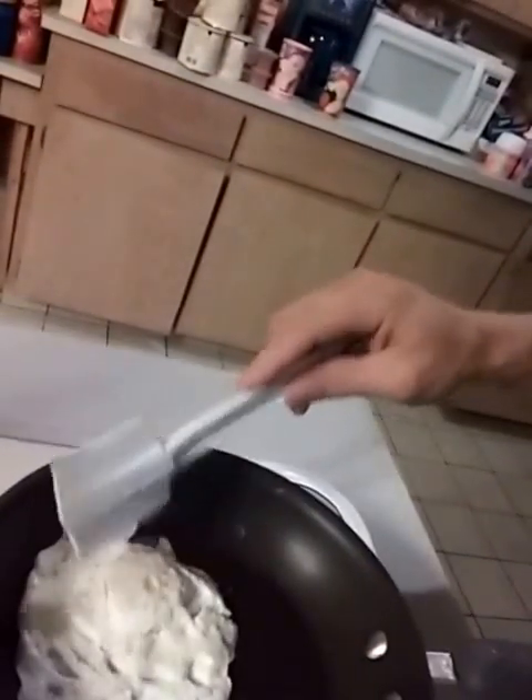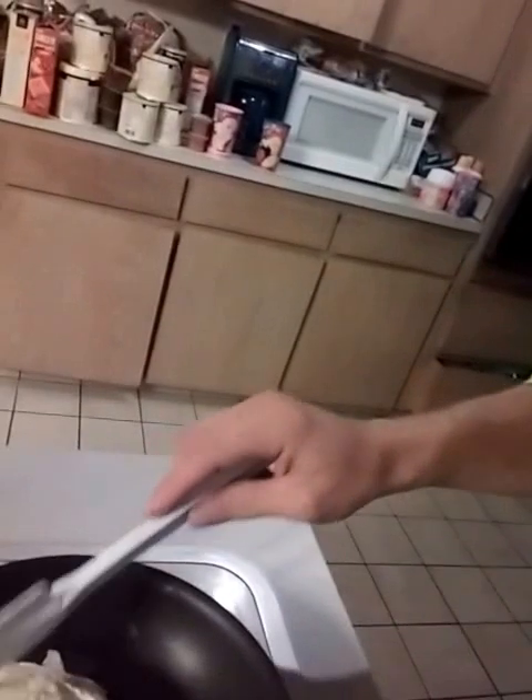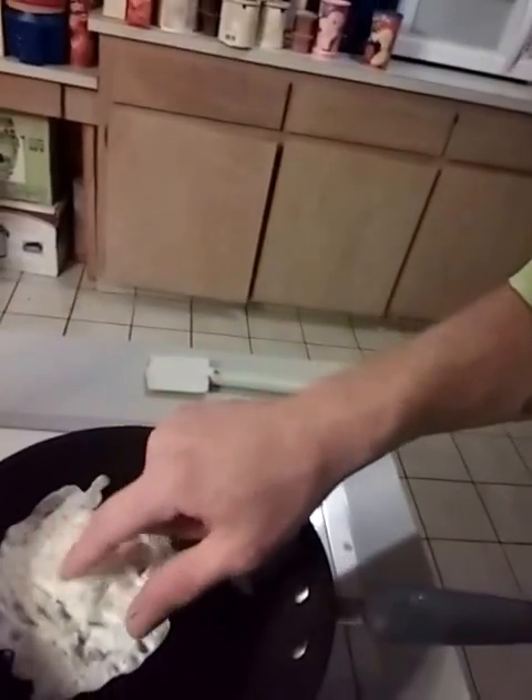Get it kind of loose — I don't know if you can see it — get it kind of loose, and then you flip it over just like that. Now that you got it flipped over you can check it. I'm looking for more like an over-medium cooked egg, so I'm gonna let that sit a little bit, let it get a little more firm, then I'm gonna flip it back over and put some salt and pepper on it.